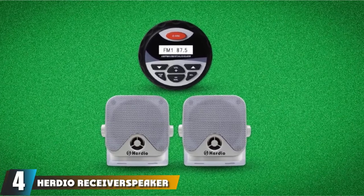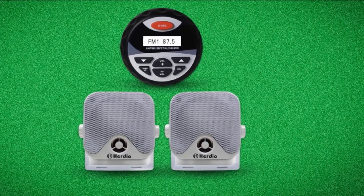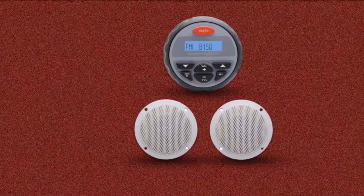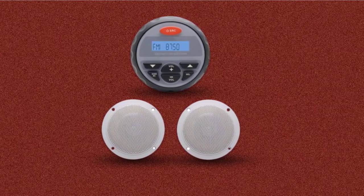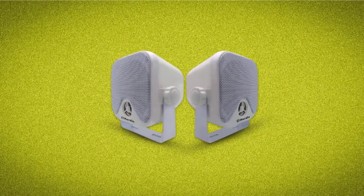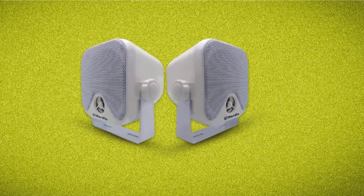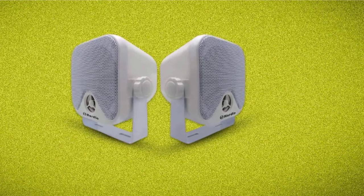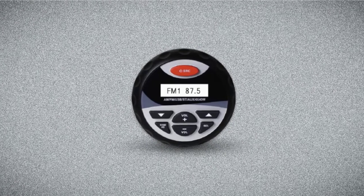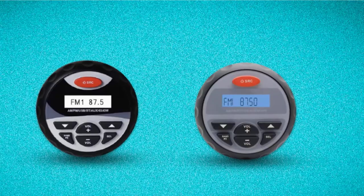At number 4, we have the Herdio Receiver Speaker Package. If you're looking for a marine stereo package that will turn your expeditions into a sea party, then the Herdio Receiver/Speaker Package is one of the best. It doesn't have a CD player, but it does have a built-in Bluetooth connection feature which is more convenient. You can easily stream audio wirelessly through small devices such as your phone or tablet. This bundle comes with one head unit, a pair of marine speakers, and an instruction manual. The Herdio unit has a USB/MP3 player that enables you to play your audio files when you connect a flash drive or MP3 player to the USB port at the back.